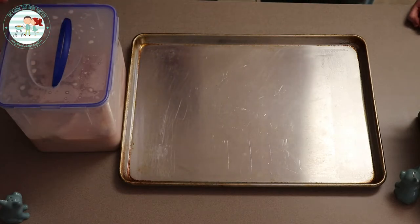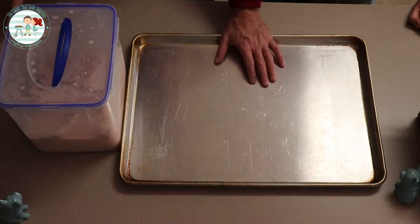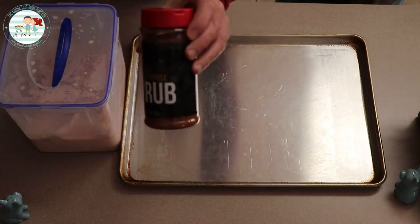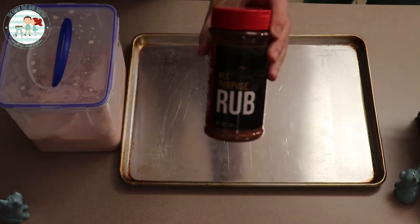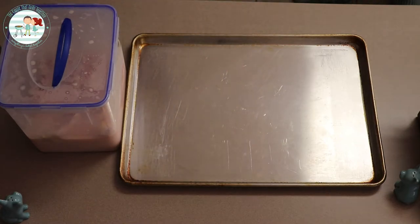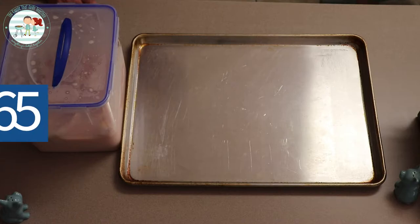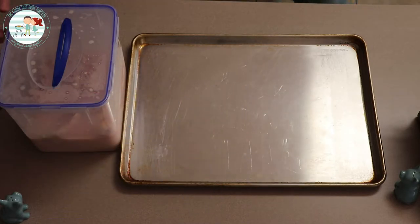We've let our chicken brine overnight. Now we're going to get it out, put it on the pan, put some Gorilla Grills all-purpose rub on there, and then we're going to put it on the Chimp. The Chimp is set to 275 on pro mode and we're going to cook it to between 160 and 165 degrees. All right, let's get this chicken going.